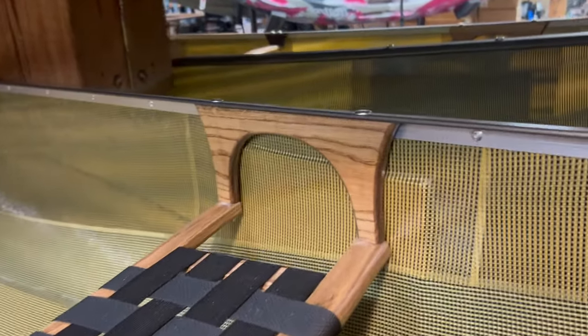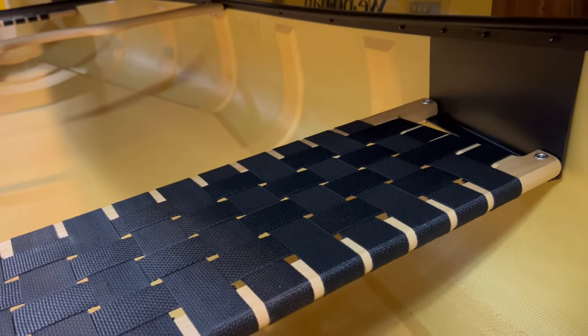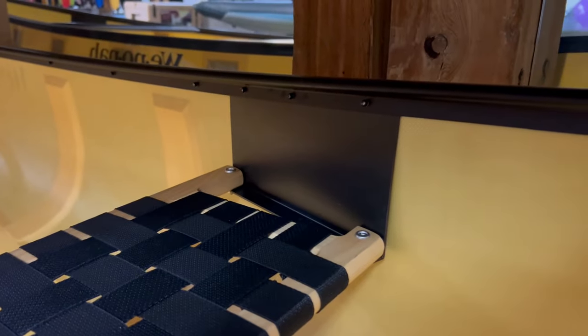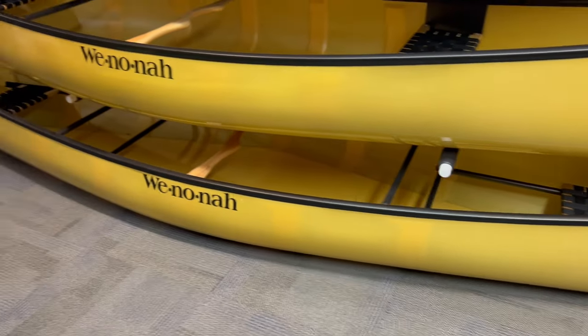North Star uses wooden seat drops, which can be adjusted a little more easily, with rib support underneath. Winona, at least in the case of these web seats, hangs theirs from aluminum drops. Winona canoes are also often equipped with bucket seats — that is definitely a difference, as bucket seats are not available from North Star. Winona canoes also frequently come with sliding seats. I'd attest that the Winona hull shape is a little more trim-sensitive than the more oval hull shape you'd see on a North Star.